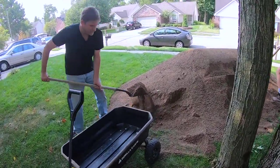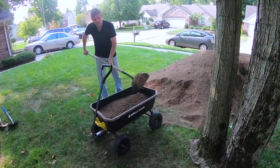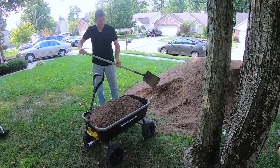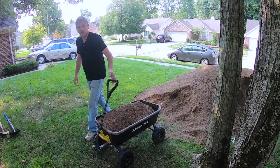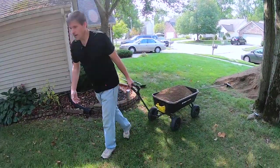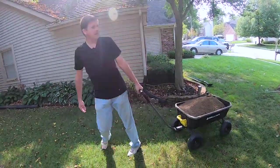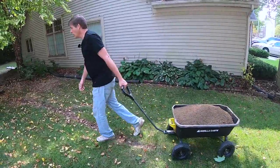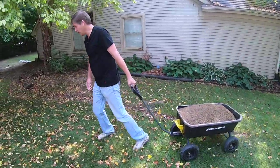First we'll fill it up. All right, let's go take this — and this is way easier. I'm not straining much; it's more just pulling and walking. So it takes a lot of the stress off your back.